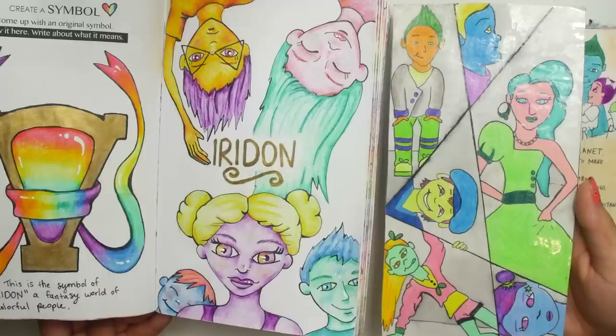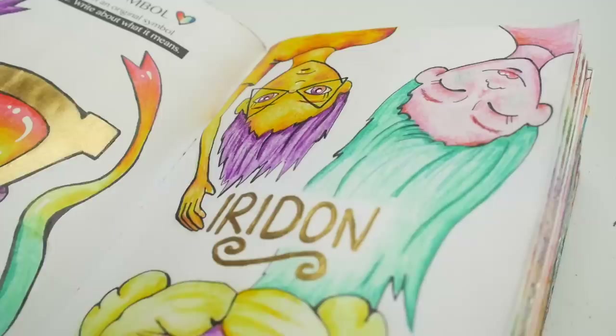Minus the claw, but then again we do have some pretty weird looking hands on the old ones too. But yeah, I'm pretty happy with how this came out. I hope you guys like it too.